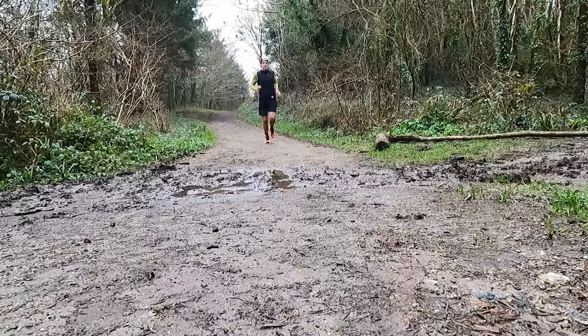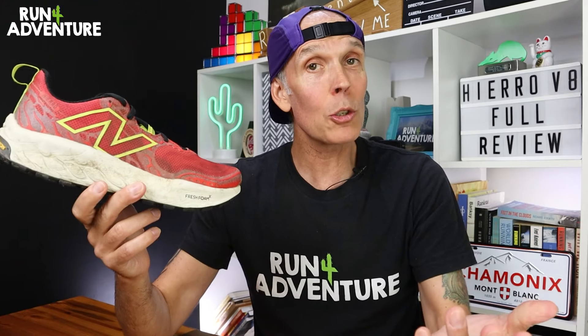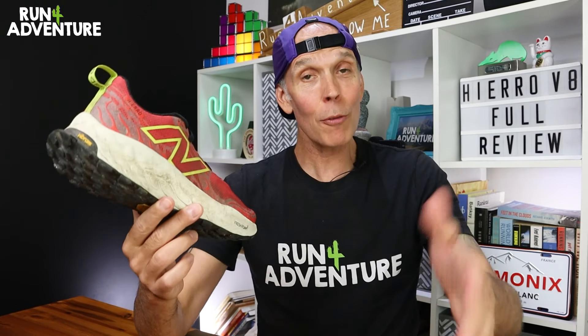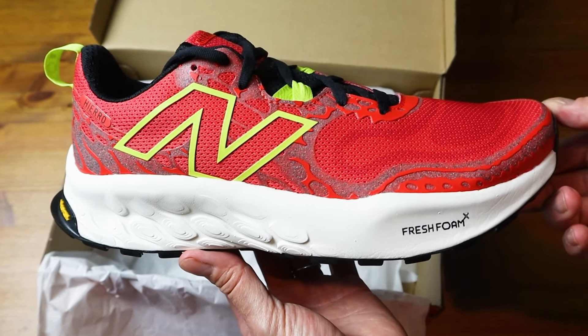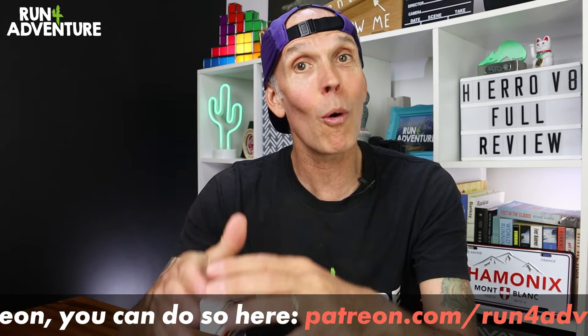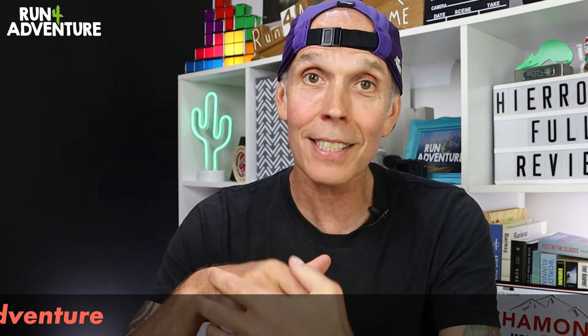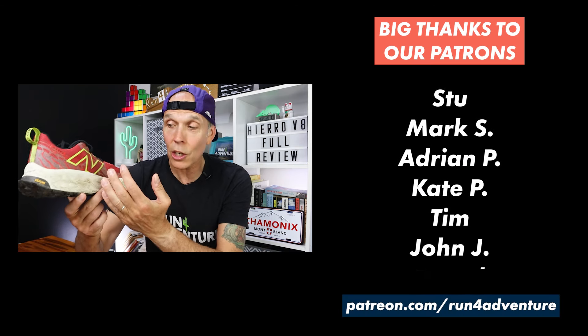Wrapping up — if you're looking for that workhorse trail running shoe for the drier months, a shoe you can just throw on, head out the door, and get in all those training miles no matter the distance, then the Fresh Foam X Hierro V8 is definitely worth a closer look. That brings to an end another full in-depth review here at the channel. Really hope you enjoyed the video and found it helpful. Don't forget to like, comment, share, and subscribe — it really is a big help to the channel. If you've got any questions about the Hierro V8, leave them in the comments below. Thanks for watching, thanks for the support — stay safe and keep on running.